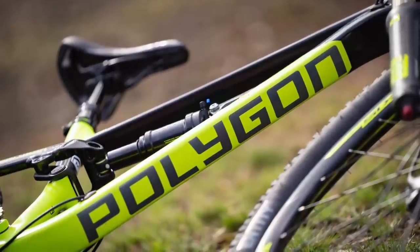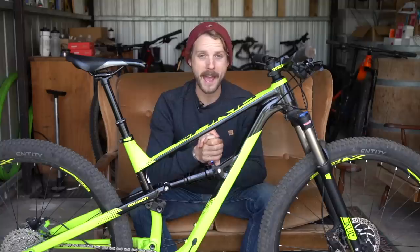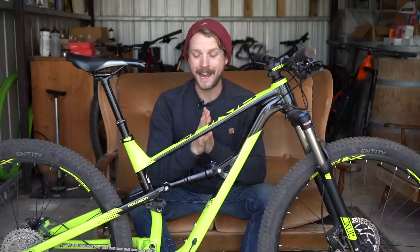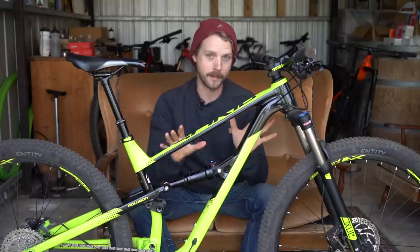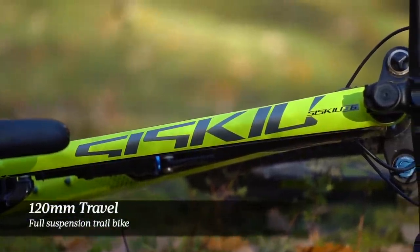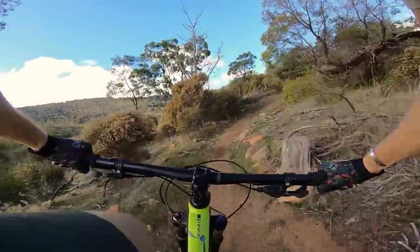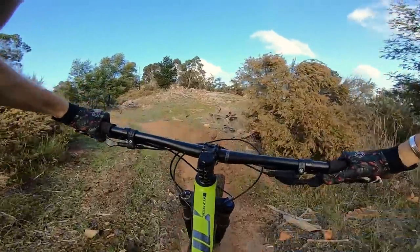If you're not familiar with the name, Polygon is an Indonesian brand that's been around for some time. It's a company that places a big emphasis on providing a lot of bang for your buck, and nowhere is this more apparent than on this bike. The Siskiu D is Polygon's 120 millimeter travel trail bike — it's not an XC race bike, it's not a big travel enduro mountain bike, it's just in between as a general purpose all-day trail bike. It's probably what a lot of us simply refer to as a mountain bike.